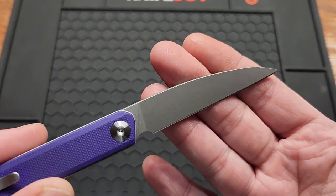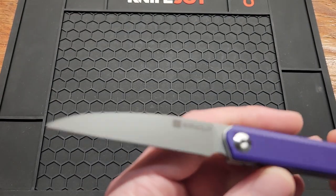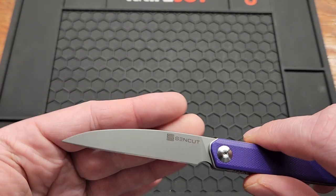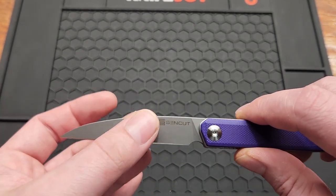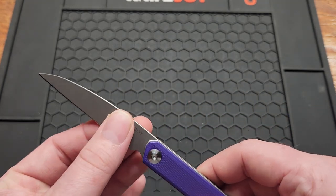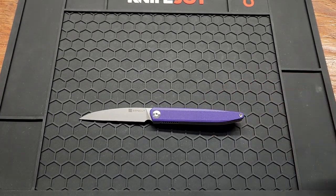It's got a D2 blade, which is one of the unfortunate things about it — it's bead blasted, but it is what it is. The blade is 2.95 inches, you've got a clip point shape and a flat grind. Blade stock on this is 2.3 millimeters or 0.09 inches — it's very thin. Overall length is 6.77 inches.